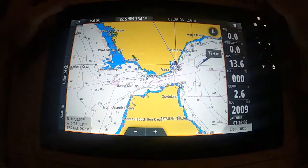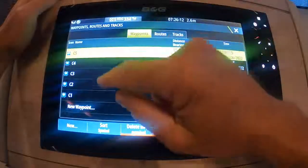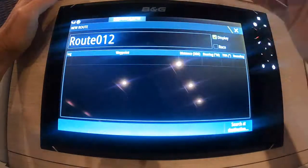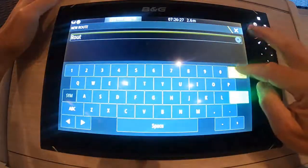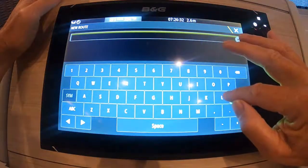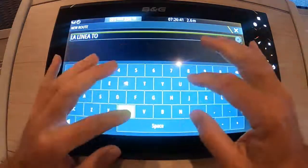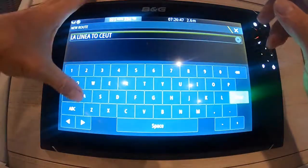Let's go and build that route. Back to waypoints, then to the route menu — there are the waypoints: C1, C2, C3, C4, C5. Click on new route, and let's call this route 'Linear to Ceuta.' As you can see, we're limited to a certain number of characters, so I can't add the full word 'Ceuta,' but that's certainly more than good enough.